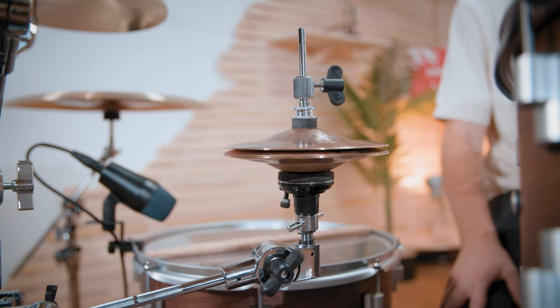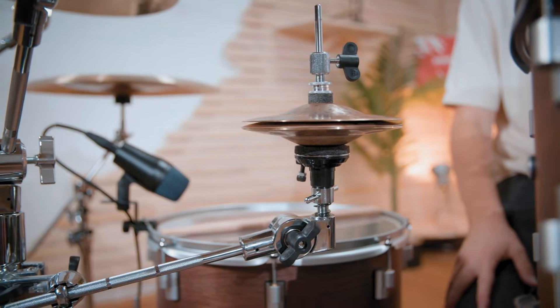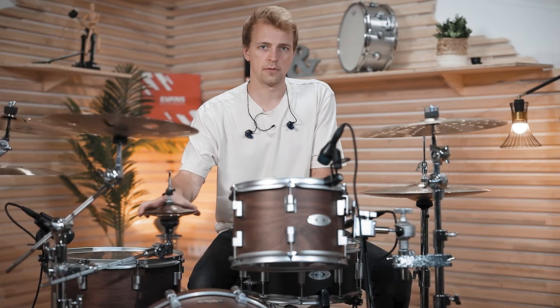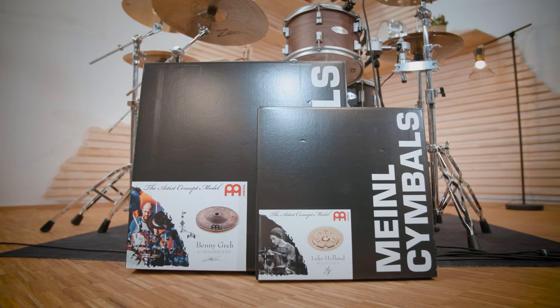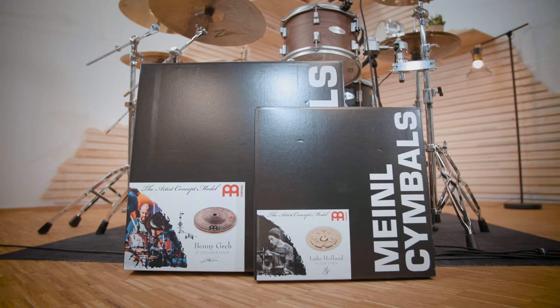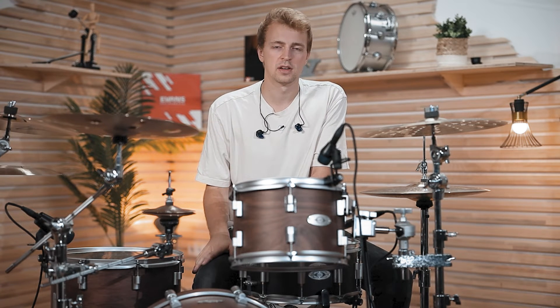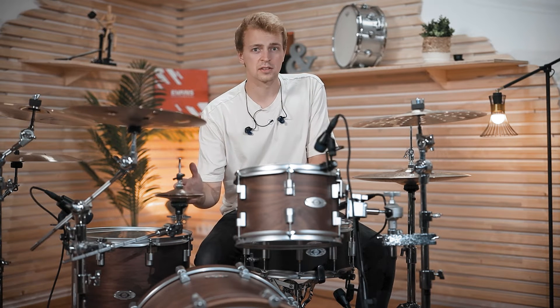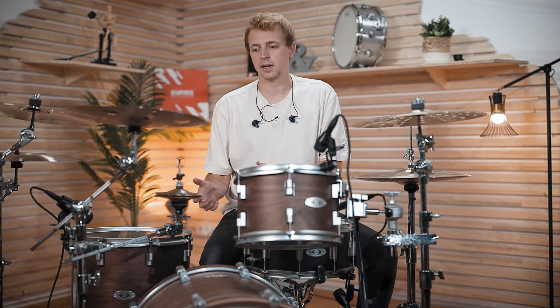Now we've got two more models: the 6-inch Meinl Krasher Hats and the Bullet Stack by Meinl. Those are just two of the models they've come up with in cooperation with artists — this is a Benny Greb model, this one is done with Luke Holland. They also have Matt Gostka stacks, Matt Halpern stacks. Sabian did stuff with Mike Portnoy, for example. Coming up with stacks in collaboration with artists looking for a different sound color is very common. If you have a drummer you like, check out what they play so you can add a certain sound to your playing.